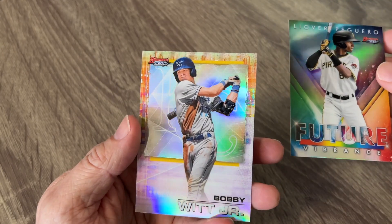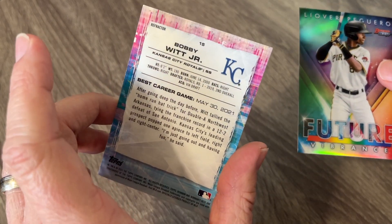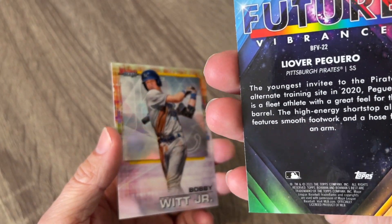And then we've got the Bobby Witt Jr., which is an awesome looking card right there. It's a refractor too, so that's cool. They do tell you that it's a refractor. Love these cards, love the looks of these cards.